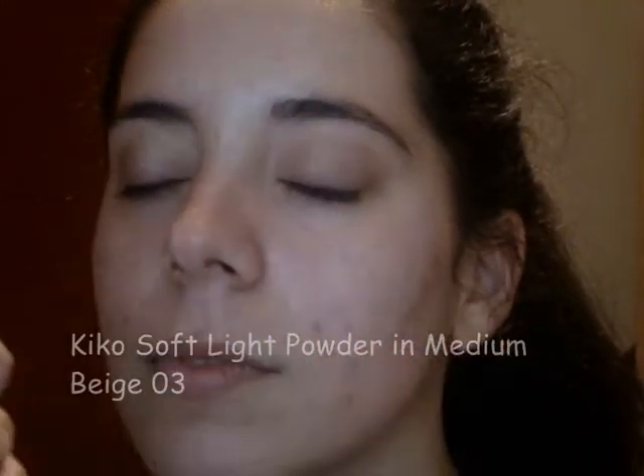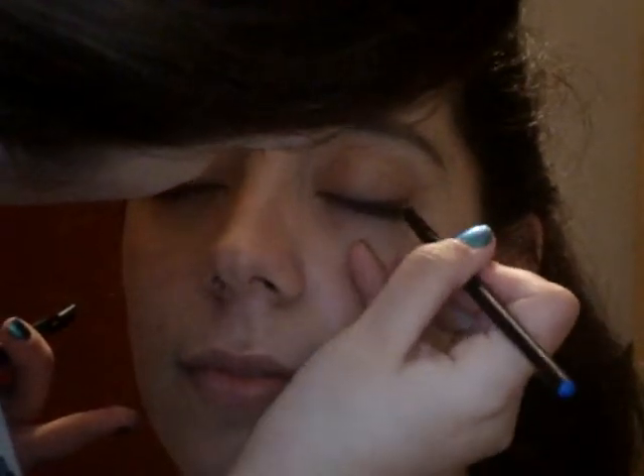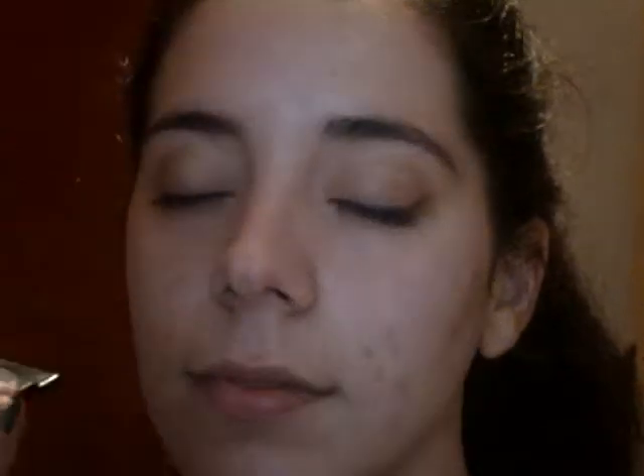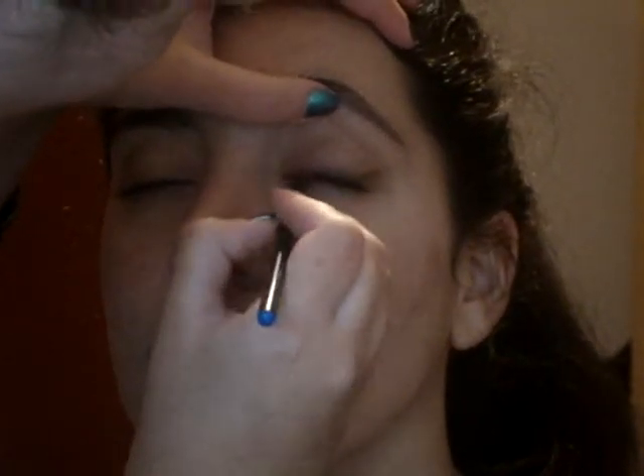I applied a little bit of face powder on her lids to clean them up from any brown shadow that might have fallen. I then created a soft winged liner with Mineral Earth eyeshadow from Sleek and a slightly damp angled brush, getting as close to the lashes as possible.